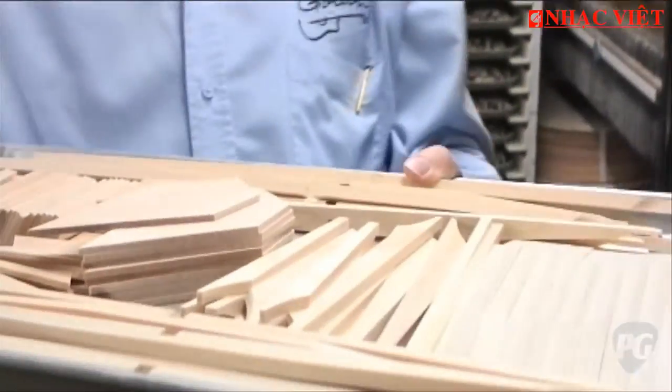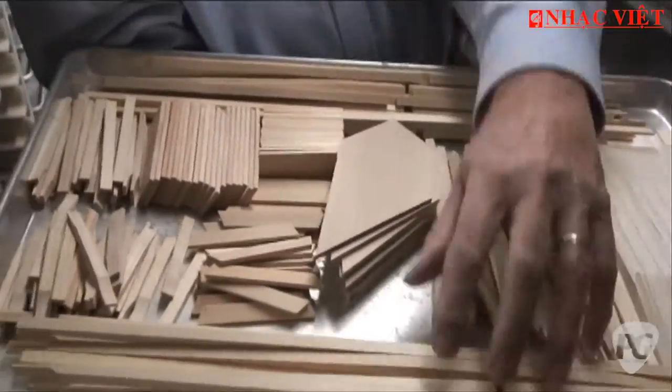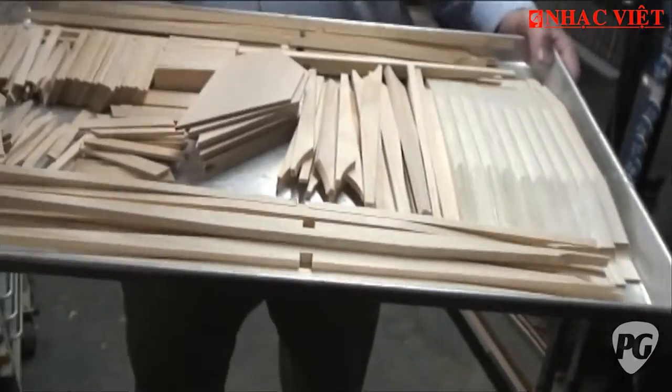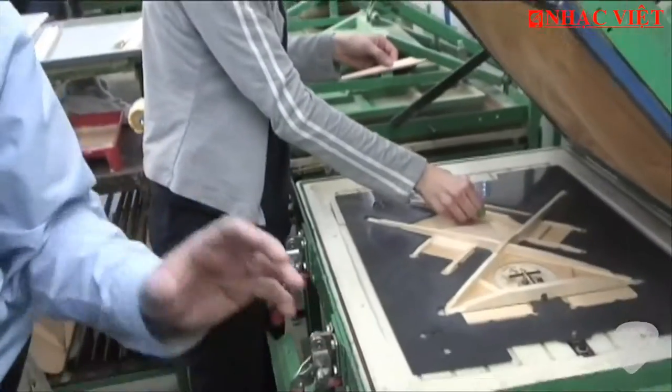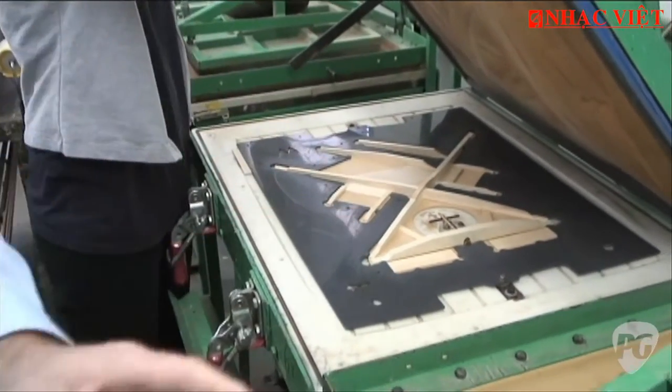Now we're going to start the assembly of an acoustic guitar — from zero and we're going to go all the way through. We use these hospital trays with all the braces: the bridge plate, the X-brace, all the bracing for the top. She's going to go to the other room and glue the brace. Once she puts the glue on, she has to place it very quickly. She puts the glue and uses a vacuum to suck the air and mold the bracing perfectly.